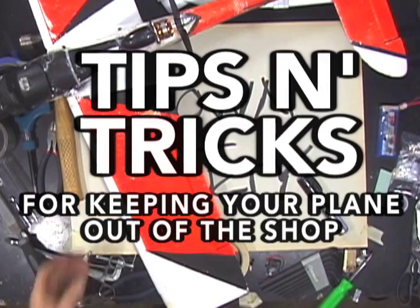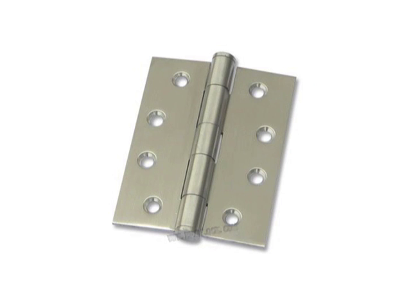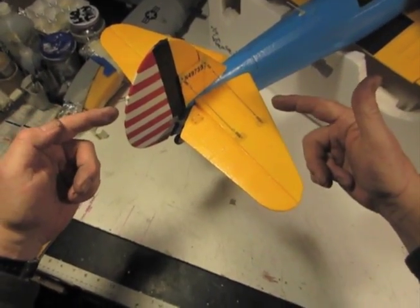Down and dirty tips and tricks for keeping your plane out of the shop, starring Steve Dirty Hands. Today: how to make a new hinge out of — guess what — hands are back. What does that look like?